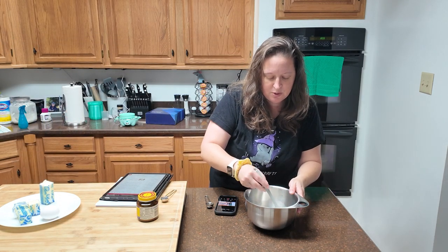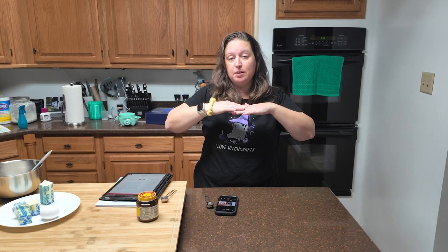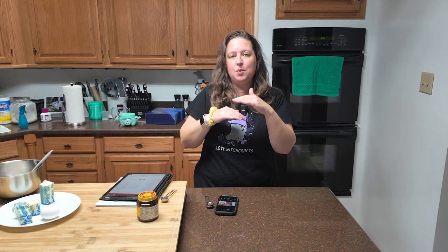I should pause and explain exactly what a gooey butter cake is. You have a cake base and then you have the filling. It's essentially a layer cake, except the center of the cake is mostly sugar and butter and a few other things. It turns out fantastic and it is one of my favorite treats. I've never made it before, so this is very exciting. Grab your mixer and the rest of the ingredients for your cake.